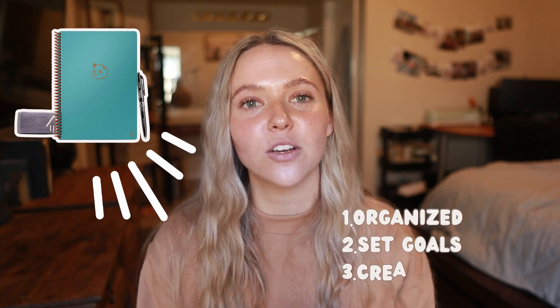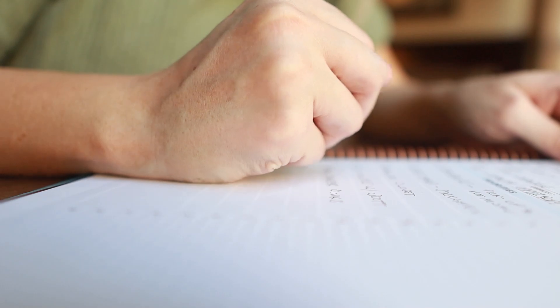Hey guys, welcome back to my channel. In this video, I'm gonna be showing you guys how I use my Rocketbook Panda Planner to stay organized, set goals, create habits, and some tips I've learned along the way to fully benefit from this planner — to have a more organized life as a stay-at-home mom. So if you think you can benefit from this video, then keep on watching.